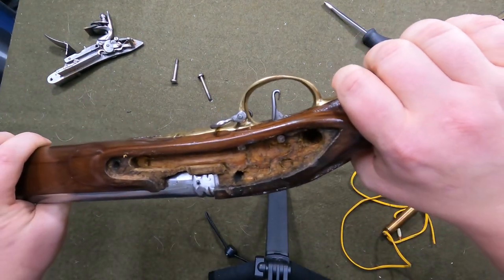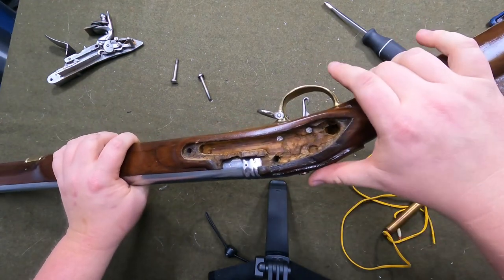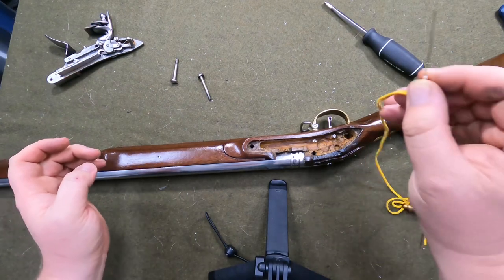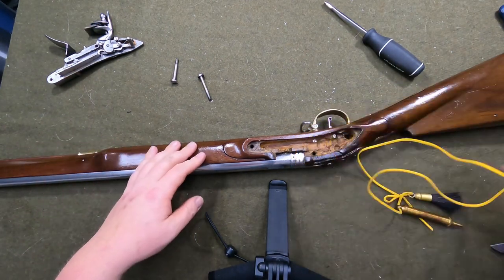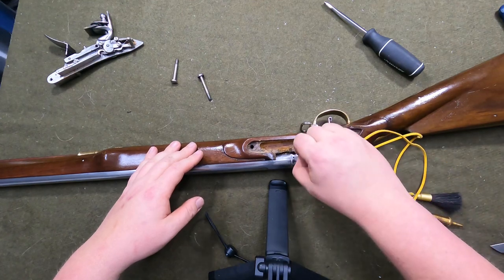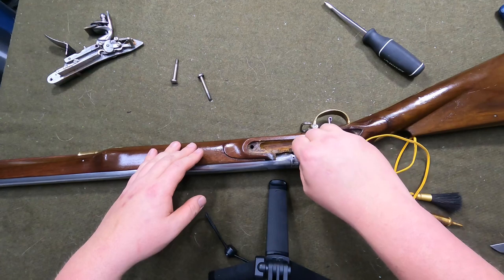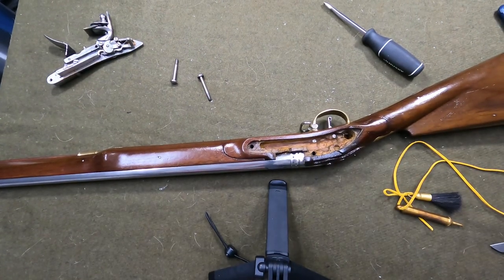That just needs to be cleaned up a little bit — very excited about that. And here's my prick I was telling you about — you can see how it's kind of bent from the Charleville. I'll just get that in there — yeah, that's awesome how it just goes straight in perfect. Thanks for watching.